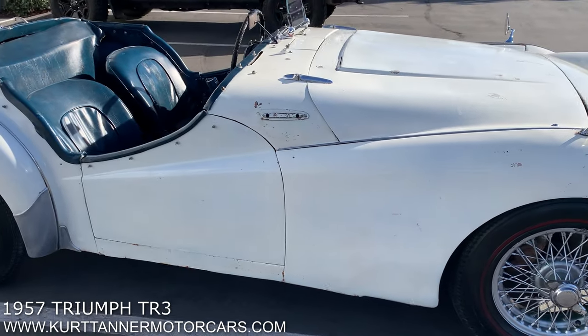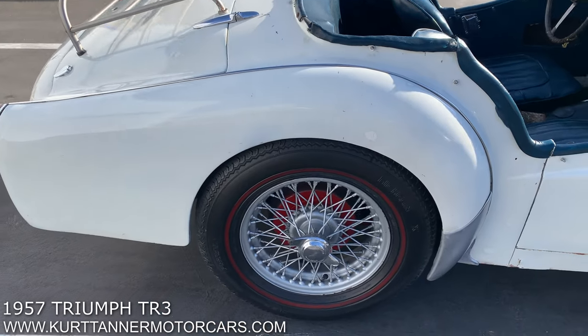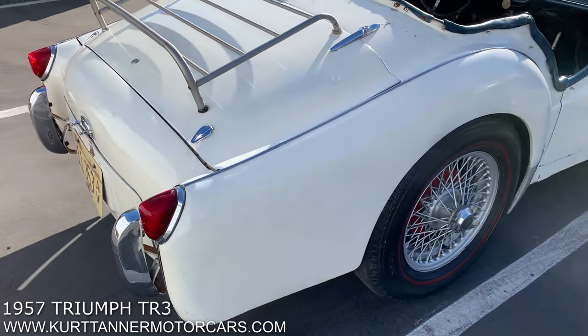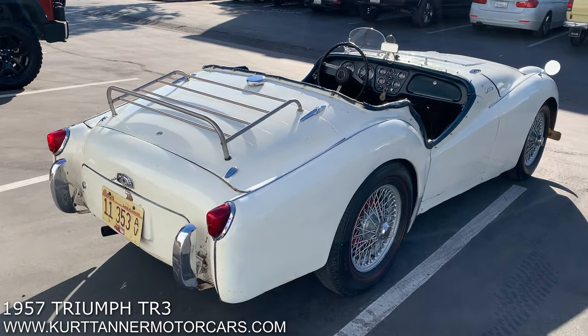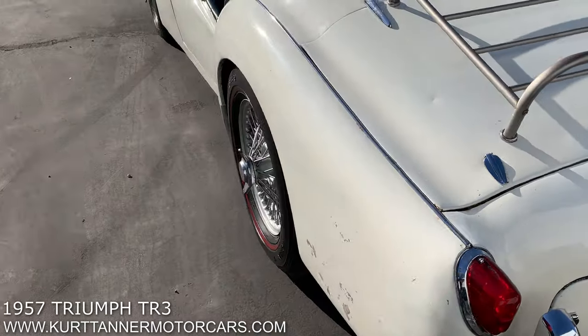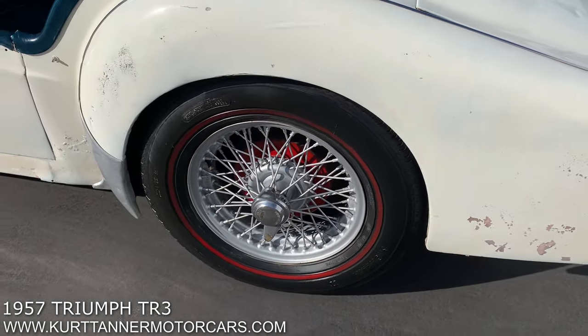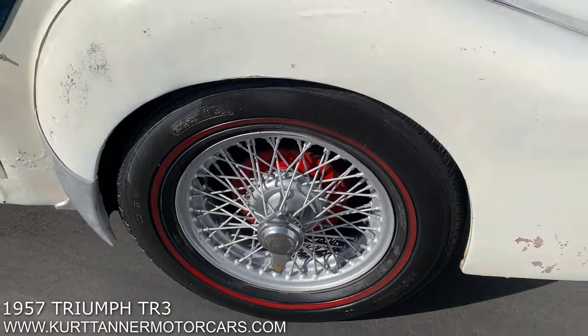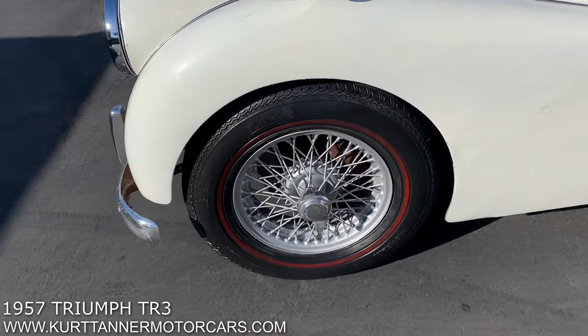It's a really good project car, or you can just limp it along the way it is and have it as this cool, period-looking, unrestored race car sort of look. The wire wheels are a nice option — these are 60-spoke wires. They look in really good condition. They're fitted with some pretty good meaty redline Michelins, a little oversized, but still suits the car well.